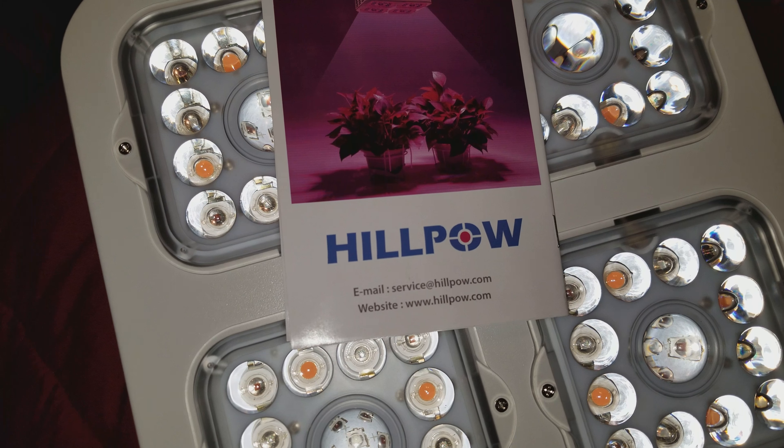I called it 'Hill Power' but it's actually 'Hillpal' — I'm sorry about that. I am really excited to see how it goes.